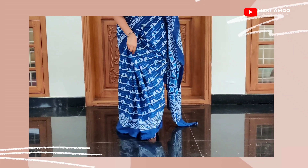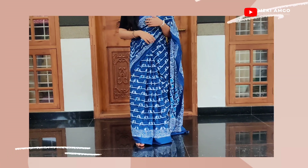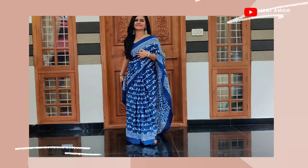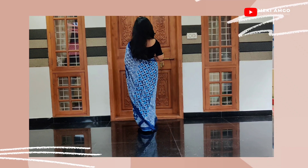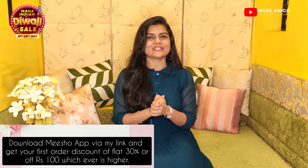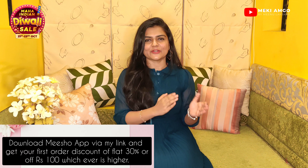These sarees range from ₹650 to ₹655. There are some more types of sarees in the same material. If you like the video, please comment in the comment box. You can download the Meesho app from the link in the description box and get a ₹100 discount. Thank you so much for watching this video.